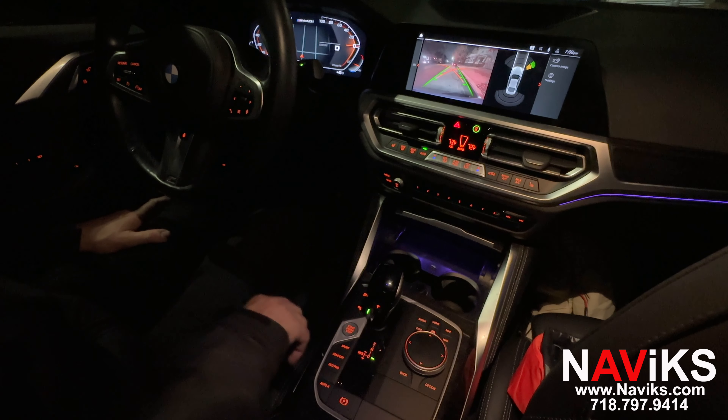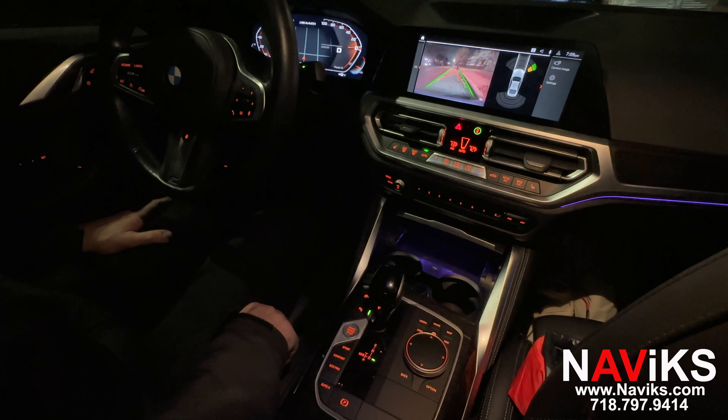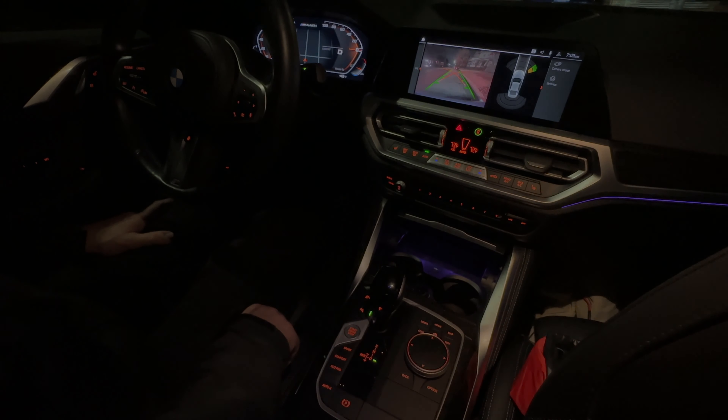In this case we set it for 10 seconds, so there you go. If you have a 2021 or newer 4 Series, or a similar BMW with a similar radio, make sure to visit navix.com — we have a great solution for you. Thank you for watching.